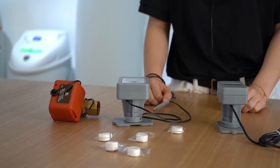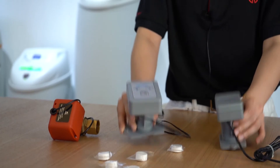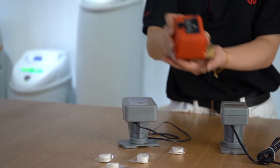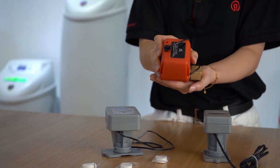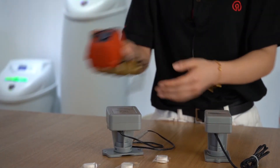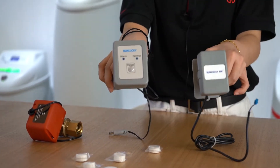Our auto shutoff valve is composed of a controller and a ceramic electrical valve. The ball valve is installed at the main water inlet. The controller is divided into a main controller and a subcontroller.